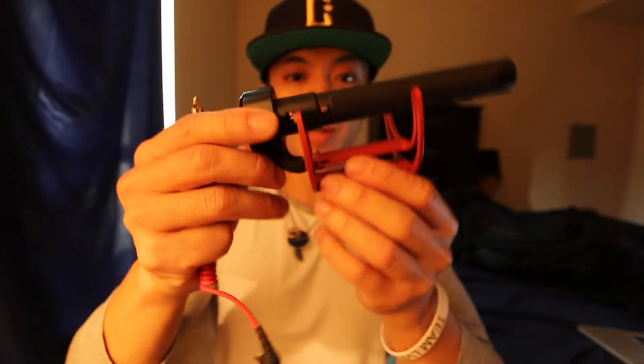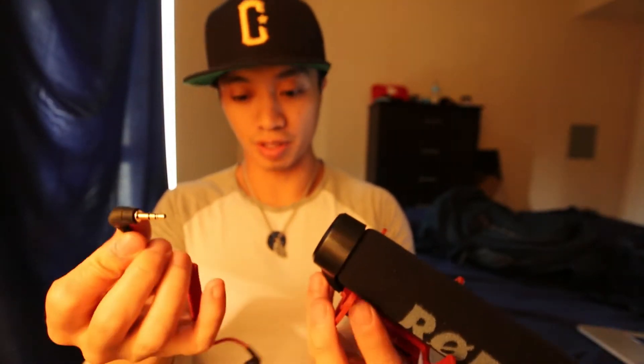I fixed my mic — it works! Here's what it sounds like without the mic, and now let's put the mic on. There you go — does that sound better? Thank god I fixed this today.